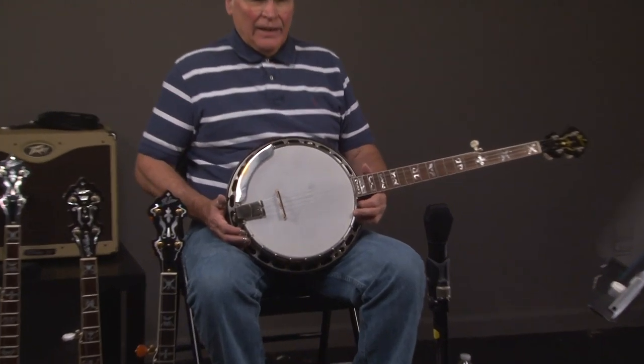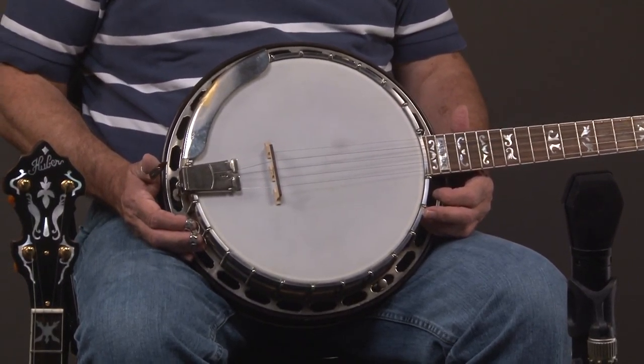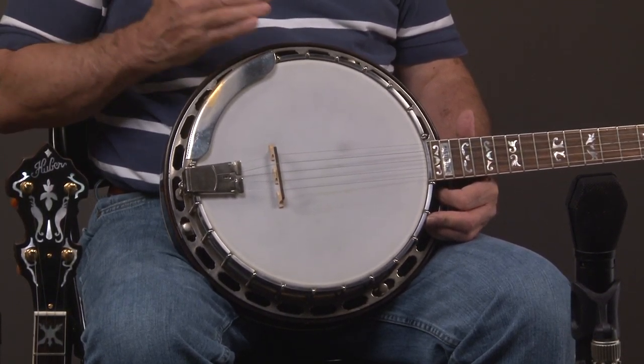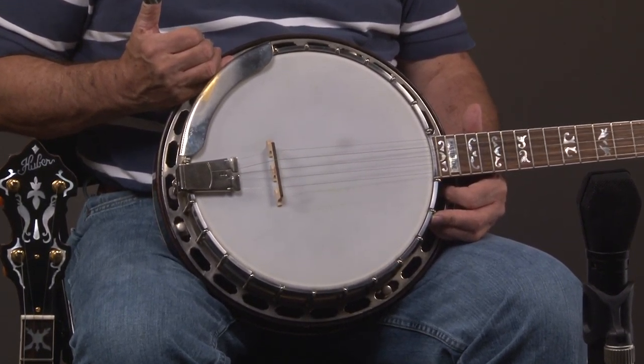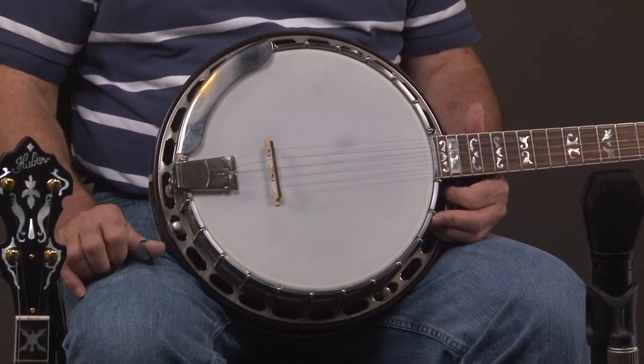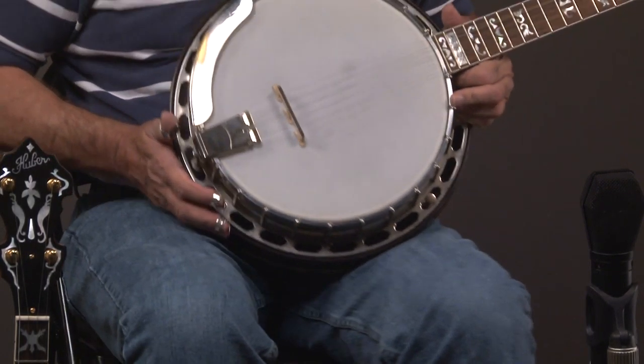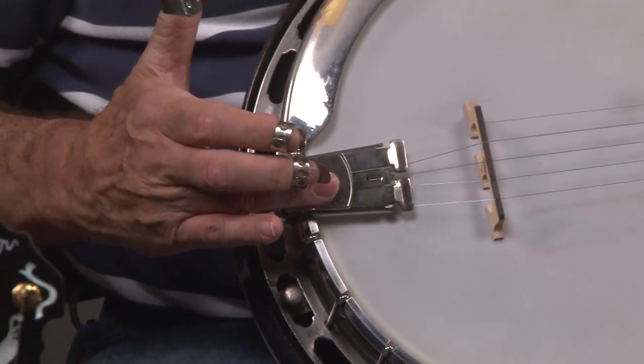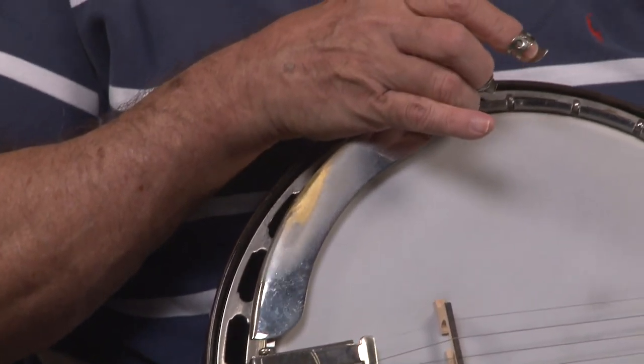All right, so let's go over this banjo. The main thing about the TB1s is that they've got an original pre-war resonator and shell. In some cases, somebody may have changed a part or two, so let's look at this. In the case of this particular banjo, it does have a newer press toe, and it does have a newer tension hoop.